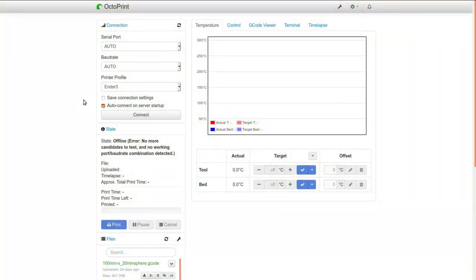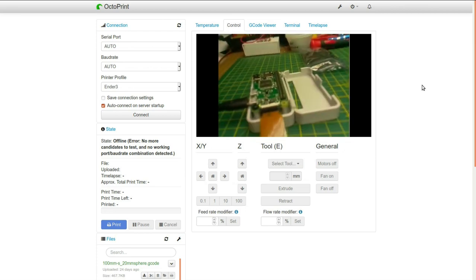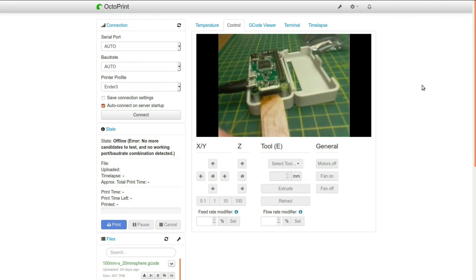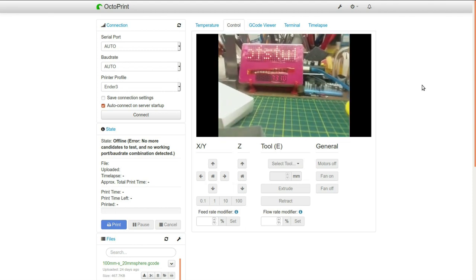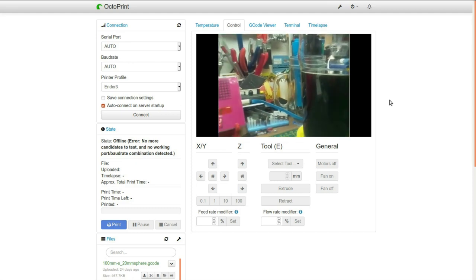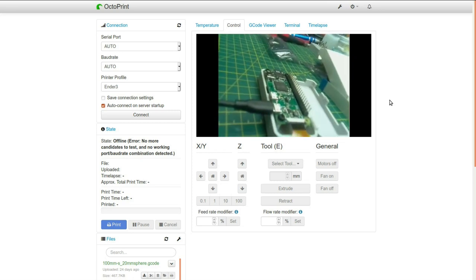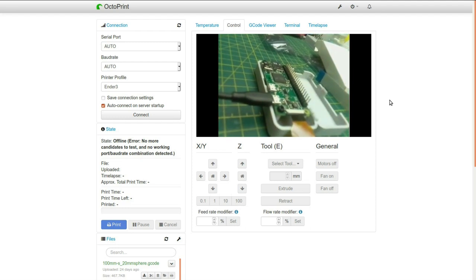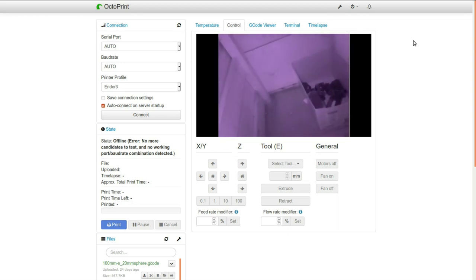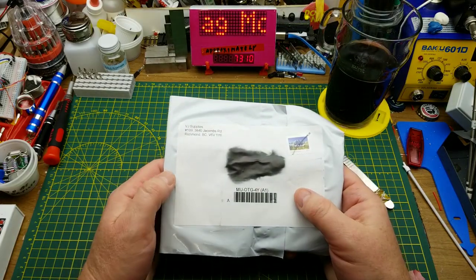Here is the Octoprint instance loaded on that Pi Zero. Under the control tab is where the camera feed should appear — and there it is, looking back at itself. That's actually a pretty good image and it focuses fairly well up close too, better than guaranteed in the listing. That could be useful for the Octoprint job and free up my USB webcam. Taking it into the darkness under my workbench, the infrared works too.